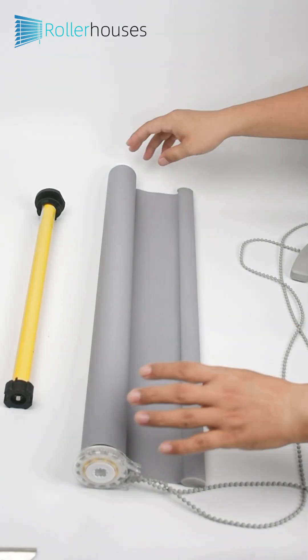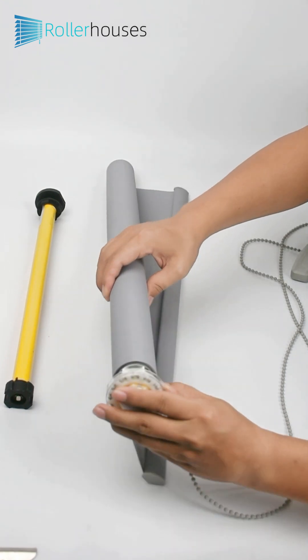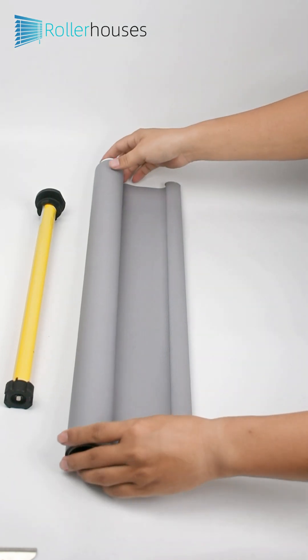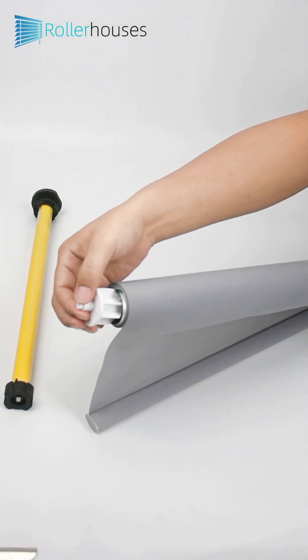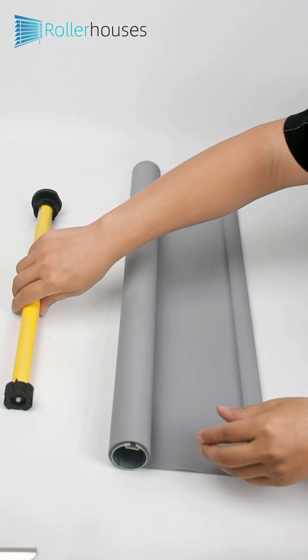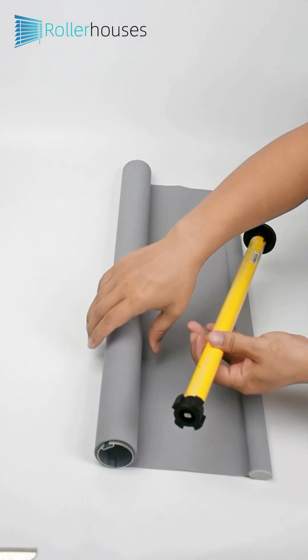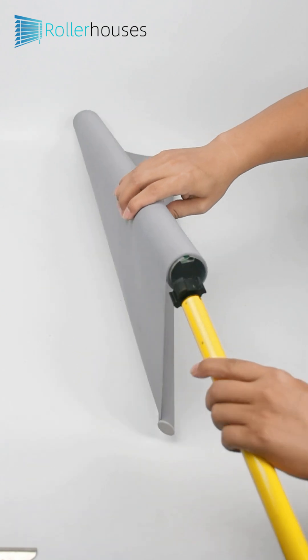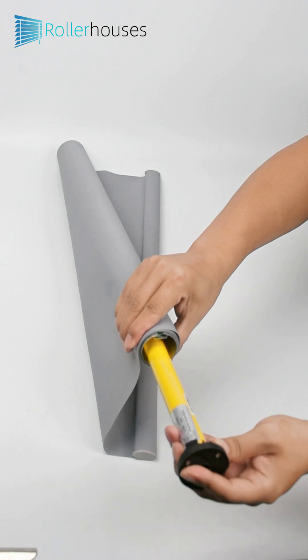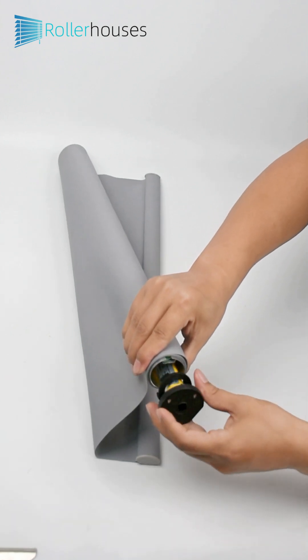Part 3: Remove the old manual pull rope and accessories. Part 4: Load the motor gently, paying attention to the orientation of the slots.